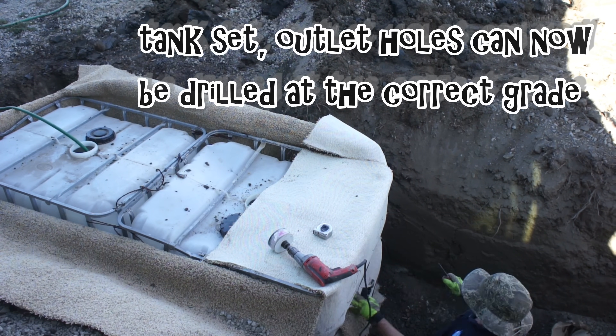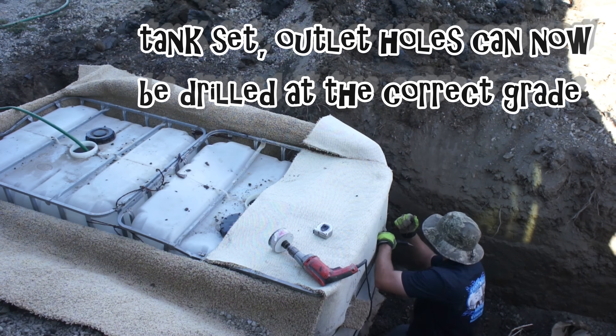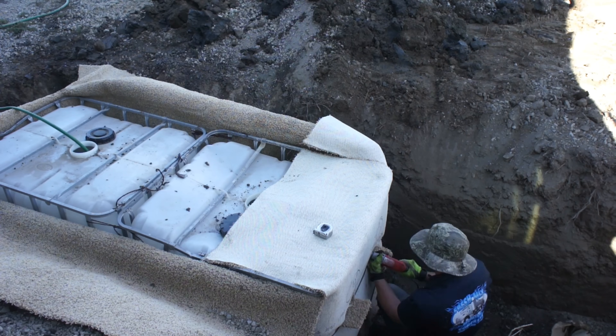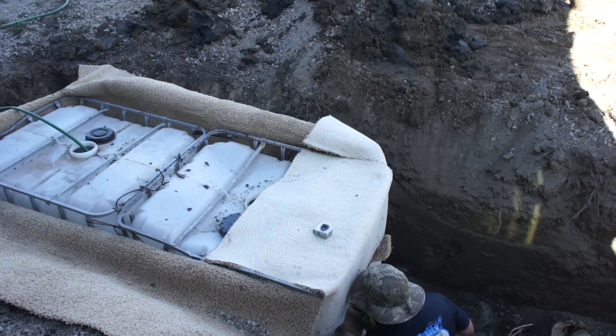Now that I had this set, I could determine the level and grade of my leech lines and I punched those holes. I'm running two separate leech lines at 40 feet each.